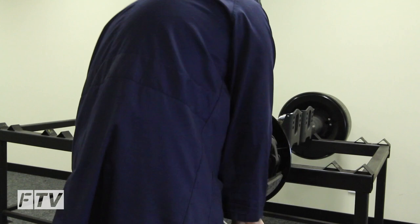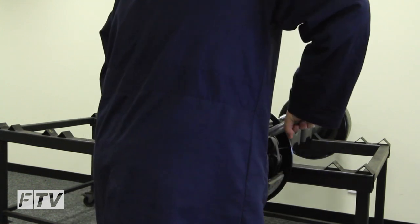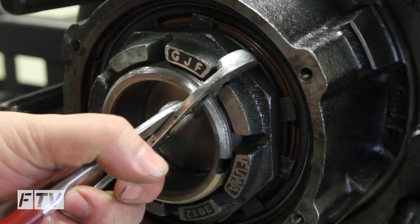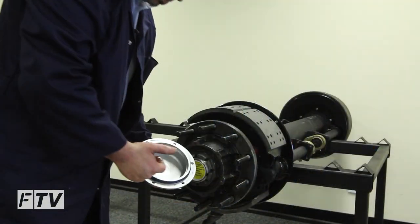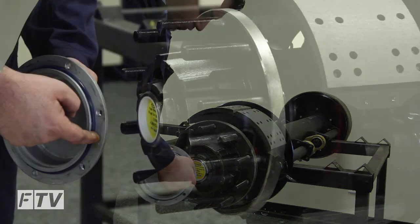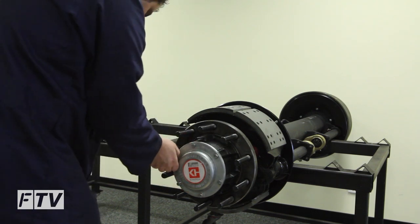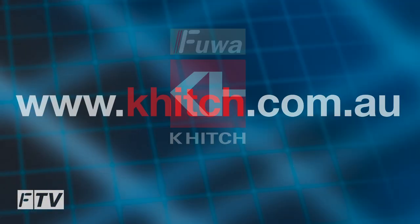Now torque up the hub nut while rotating the hub in both directions. Bend over a minimum of two lock tabs — opposite if possible. Inspect the o-ring and replace if damaged. Apply a light film of grease onto the o-ring. Now refit the hub cap. That's basically how you remove and refit the unitised hub and replace the bearing. Thank you.